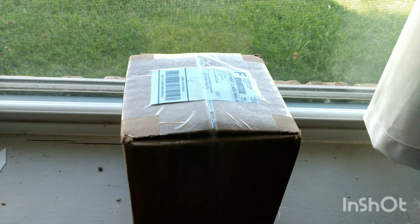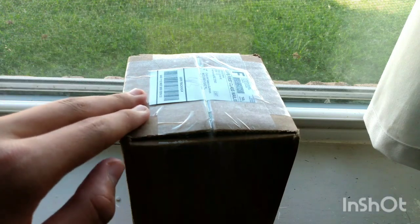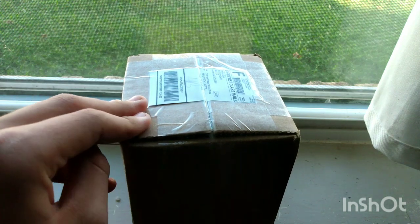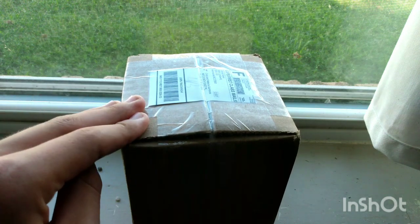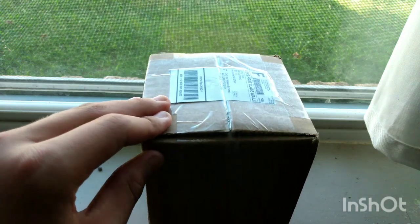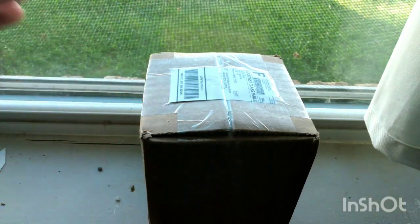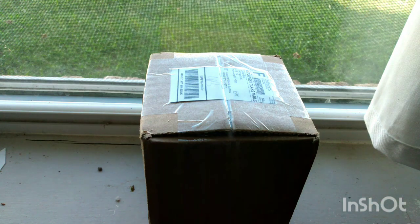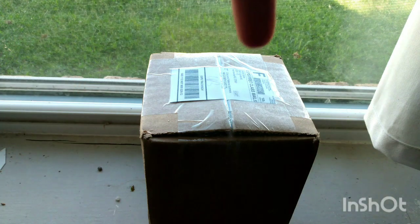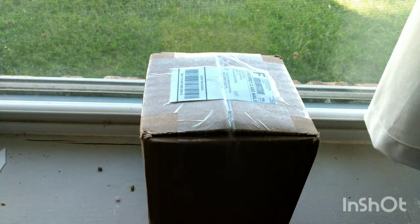Hello everyone. Today I'm going to be unboxing a Dracera Spatulata. This is the free one that they've sent me. It's from Bloomify — they sent me a free one because I posted a review and they noticed how horrible the plant looked, so they sent me a free one. If the people that work at Bloomify are watching this, thank you, hopefully it's better. If you wanted to see the first unboxing video I did of this plant, it's in the description below so you can see how bad it was for yourself.